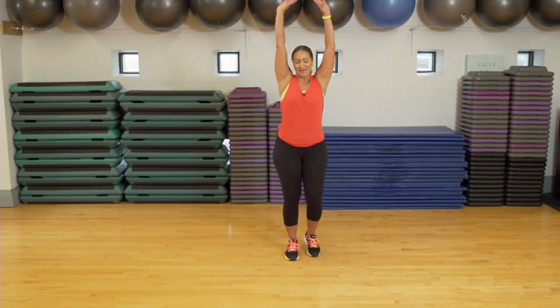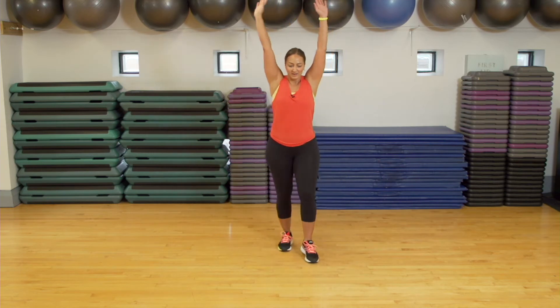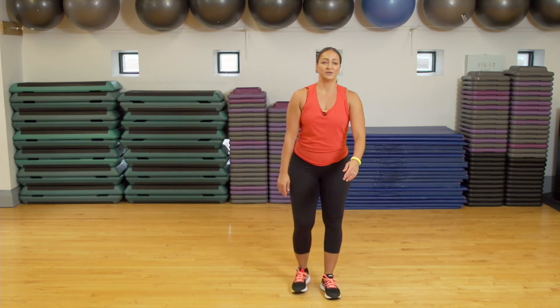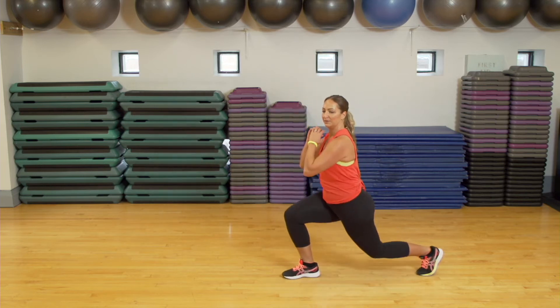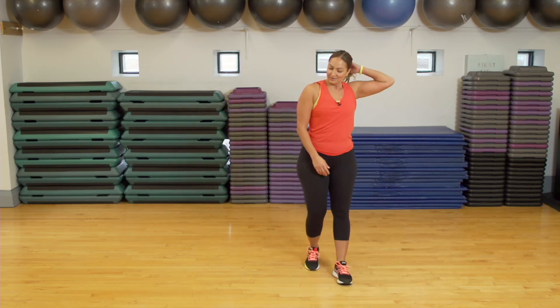We're going to have a longer rest this time, because we are going to do those three moves one more time. At this point, I like to grab some water, march it out, keep your feet moving, fill up your lungs. I did say we're going to progress — you can make it into a split lunge for those 35 seconds. You can add a pulse, or you can stay where we were. Up to you. Keep it going with the rest.